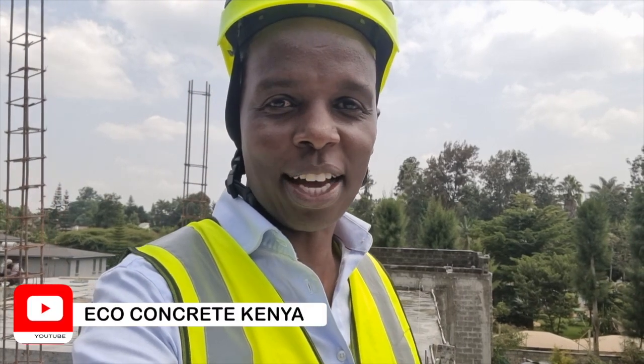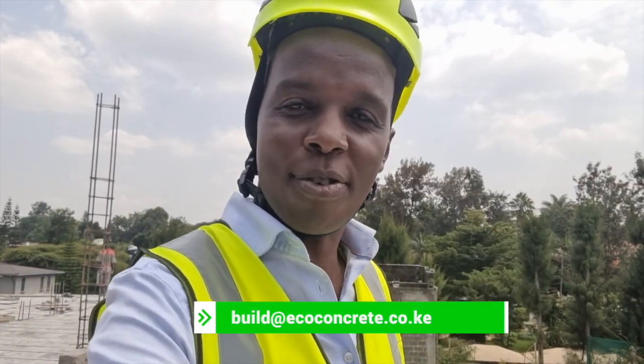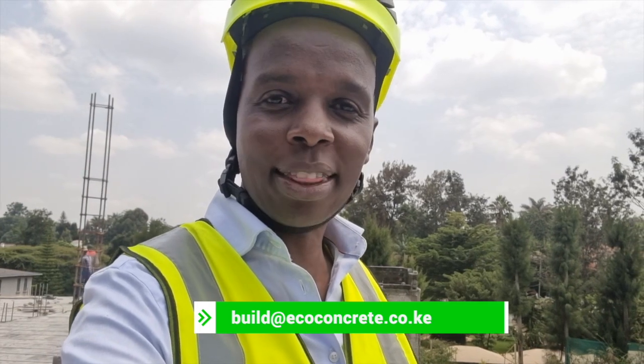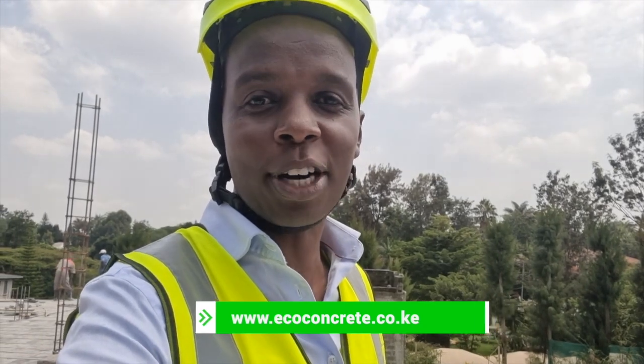For more information on how you can interact with us, make sure you subscribe to our channel and drop us a line right over here, or visit our website which is right on your screen, and we will get the conversations going on how you can get more products from EcoConcrete's beam and block technology. We'll see you on the next video.